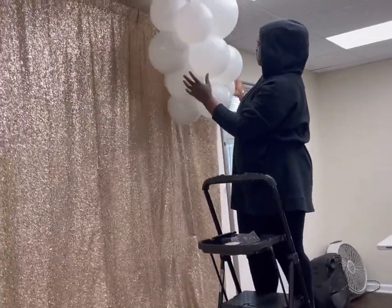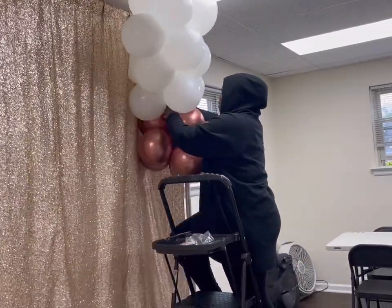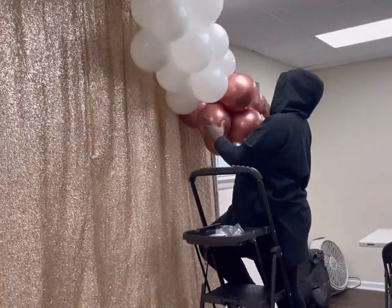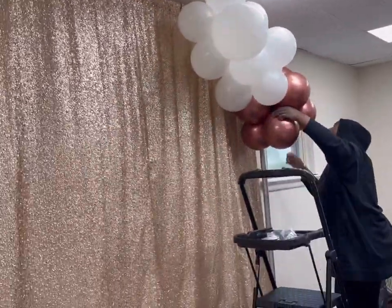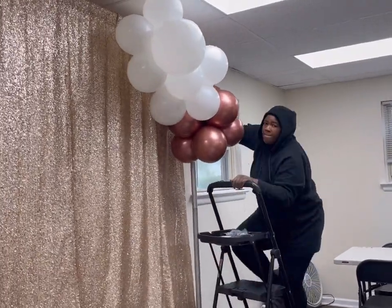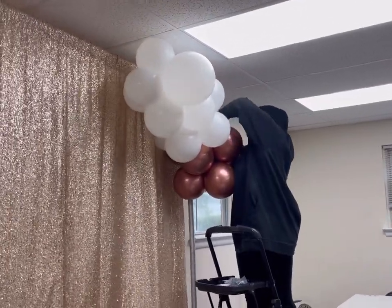Back to the rose gold balloons — these are rose gold by Sempertex and the colors are different than, like, Gemar. Their rose gold is lighter. It probably would match a little bit more with the drapings they have here versus the rose gold by Sempertex. But it was still really pretty. Definitely be aware of the color of rose gold by different brands when you're ordering these.